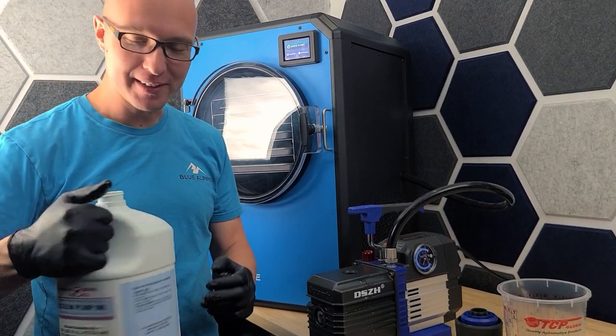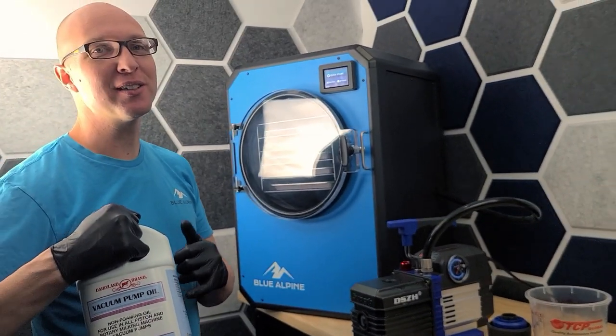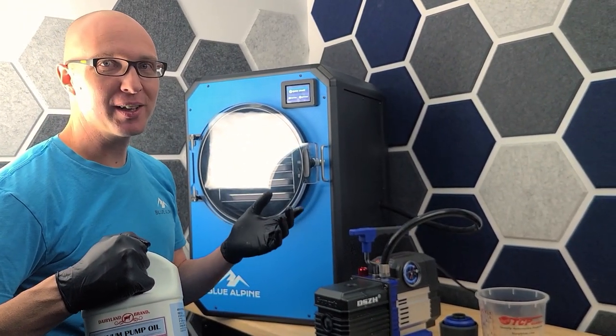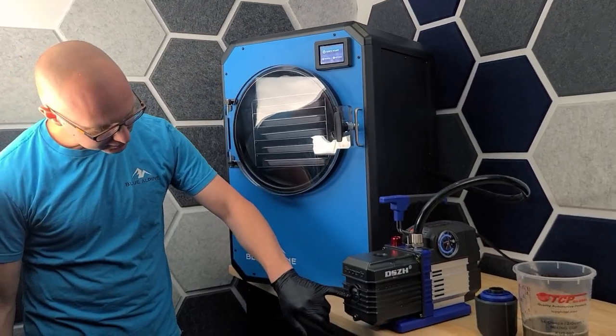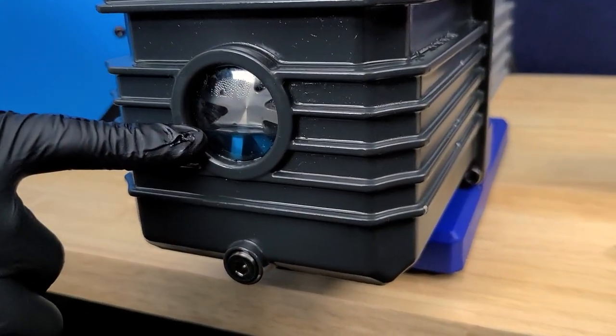One thing that's kind of funny about Dairyland oil is that they dye it blue, so that way you can see it in a dairy, because generally dairies are apparently not very well lit — or at least they used to not be. So they dyed it blue so that way you could see the line better. We've got about one third of the way up the side glass now — that's about where you want it.